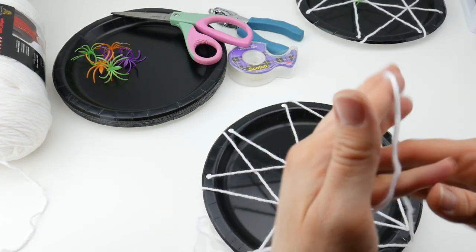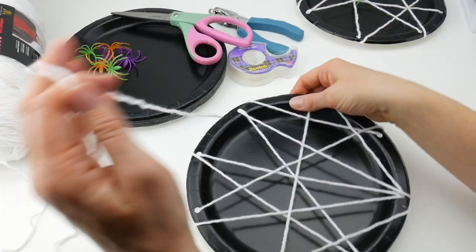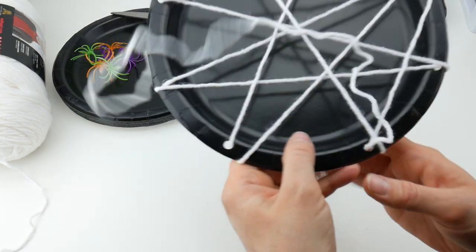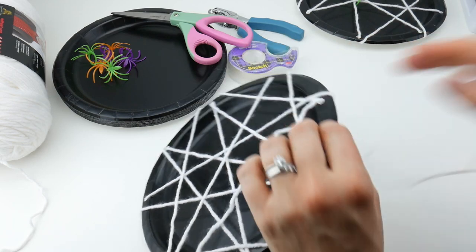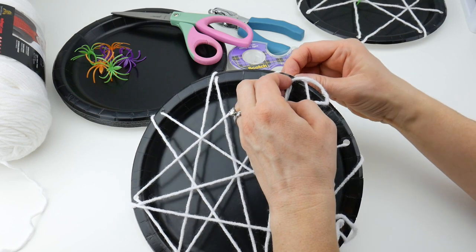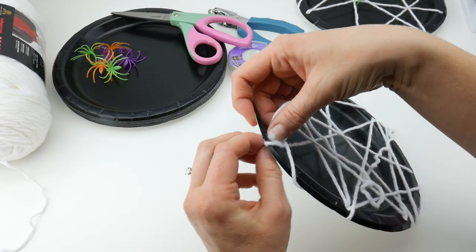We're just coming back around our web. As you make your passes with the yarn, just make sure you're filling up the whole area of the plate so there isn't an empty spot. Keep doing this until the yarn is too short to make another pass. I don't think my yarn is quite long enough — well, I think we can do one more. Let's go in one of those last holes there.